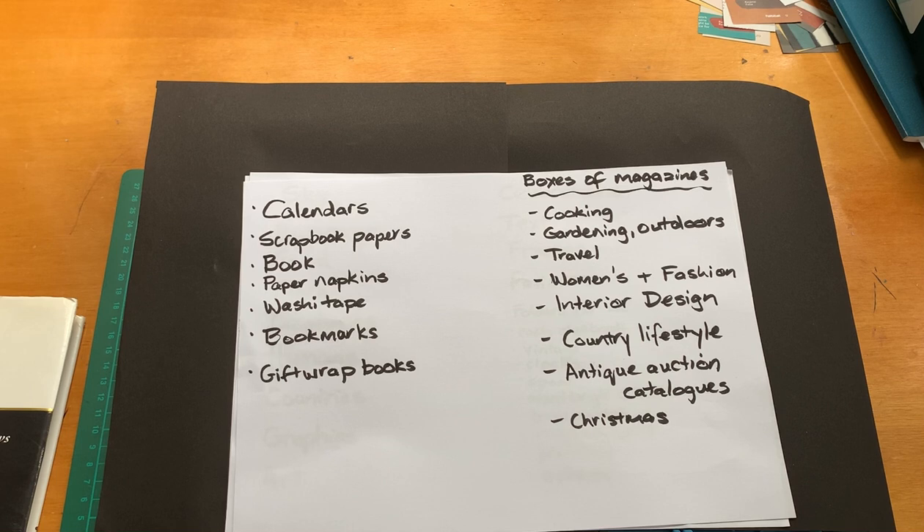Paper napkins — I went through a phase of paper napkins but found them very fiddly to use, though I do have some quite nice ones. Washi tapes — fairly self-explanatory. I've got a collection of bookmarks, which I should use more often. And gift wrap books — I've got some wonderful ones of artists like William Morris and Art Deco.